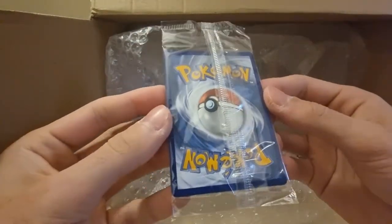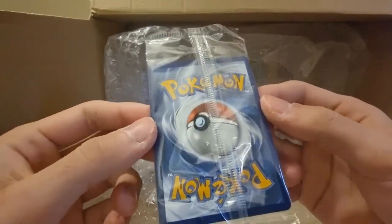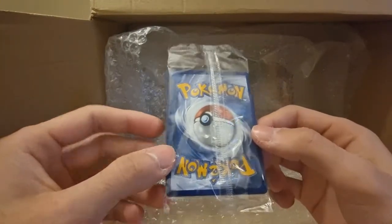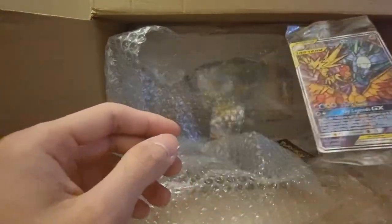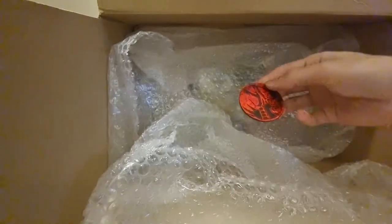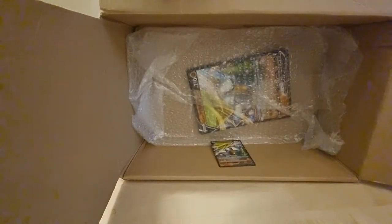It's in the sleeve and it looks pretty decent to be honest. There's nothing wrong with it from the looks of it — maybe the centering is a tiny bit off, but that's it really. I'll put that to the side. We've got Celebrations, put that down there, and an Urshifu coin, move this bubble wrap to the side.